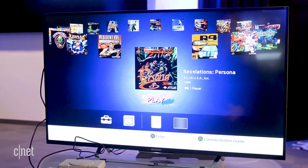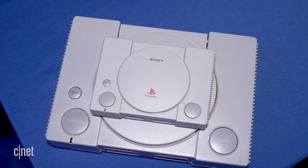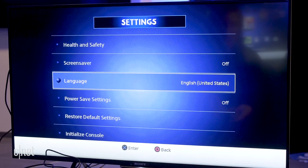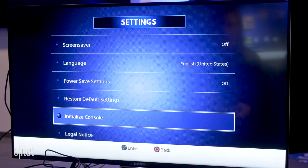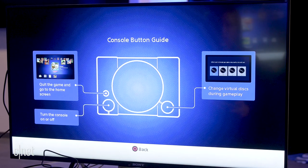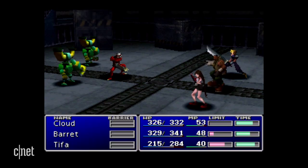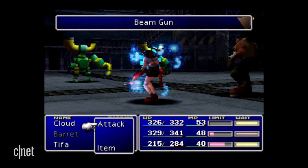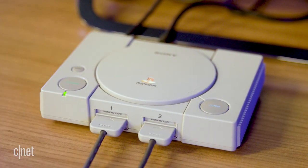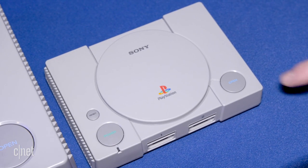Beyond that, there's really not much to the PlayStation Classic. The settings menu has health and safety information, screensaver settings, language settings, and an option to reformat the console to default. The guide mode only links to the product website and a simple console guide explaining how to quit a game, turn off the console, or change virtual discs. For games like Final Fantasy 7 that required multiple discs, the game will prompt you to change discs — that seems to be the only point the eject button is used. It doesn't actually open the lid, but lets you switch to the next virtual disc.